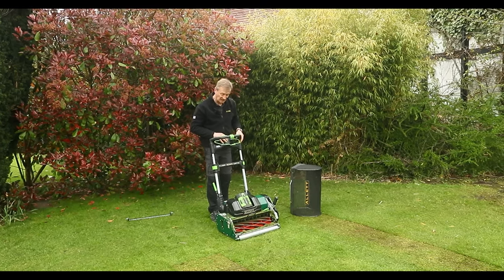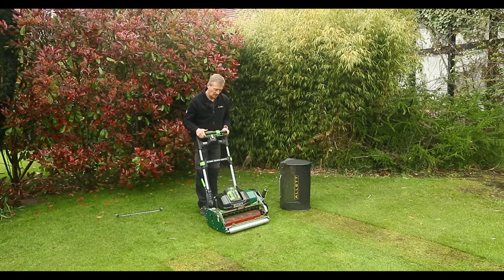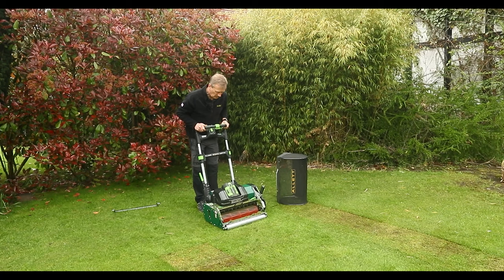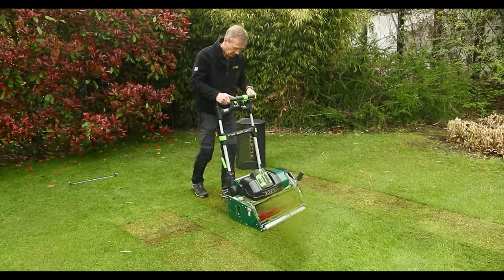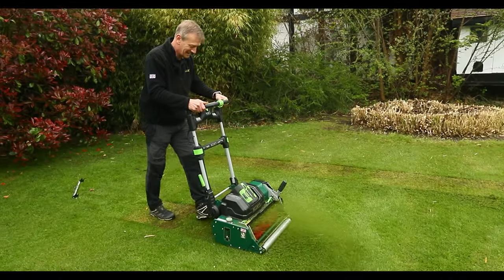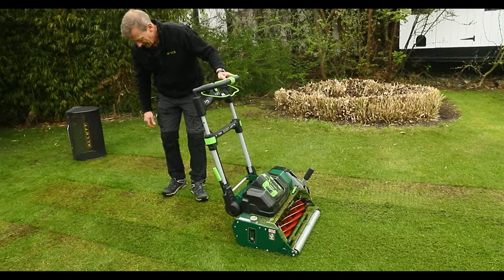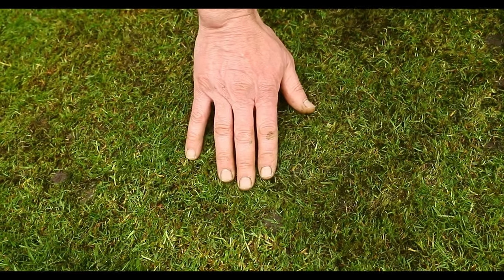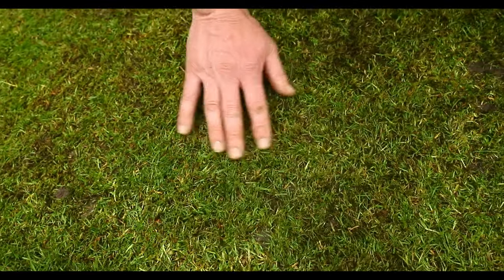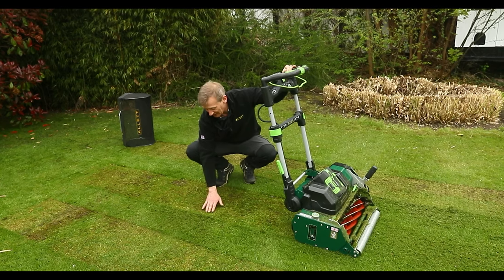I'm going to leave the grass box off so you can see the grass that's coming out. You can see taking that down even lower to three millimetres — really there's very little remaining grass, and it's only the grasses that are lying flat which are still there.